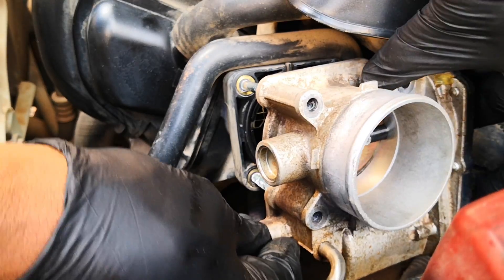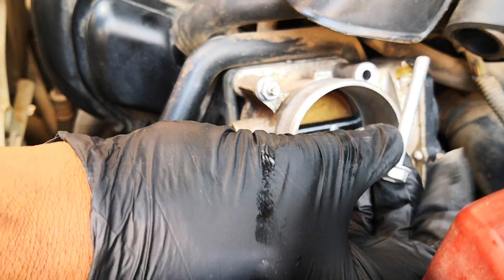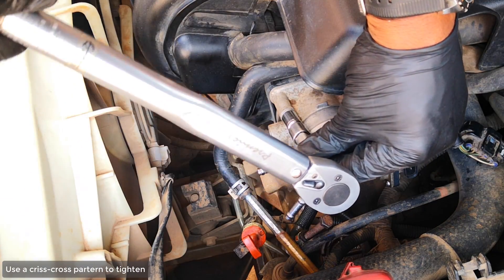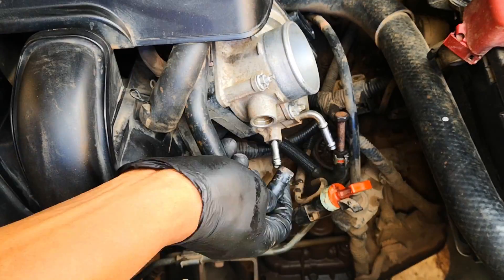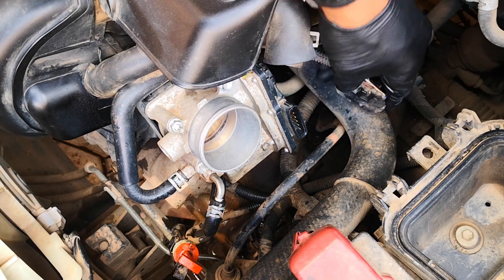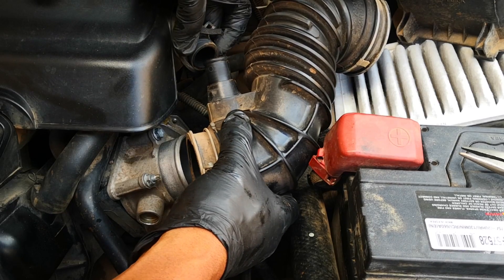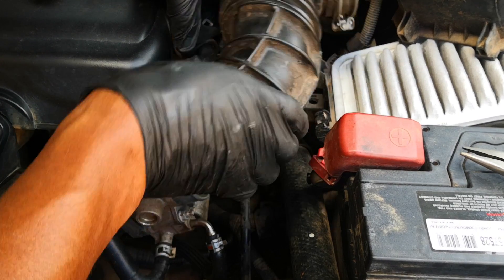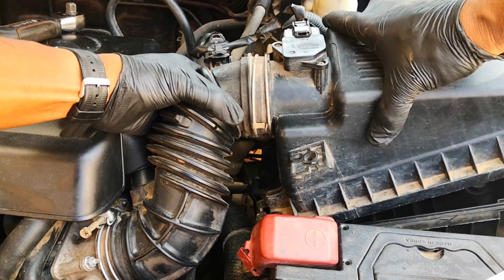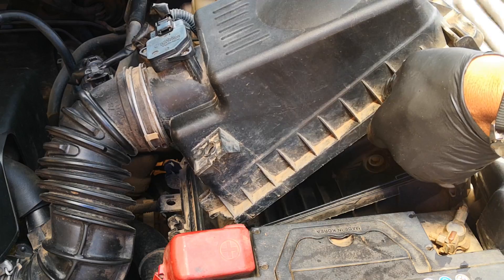Guide it in through the studs, put on the stud nuts, and guide in the bolts. Torque on this is 13 newton meters. Replace the coolant lines. Reattach the electrical connector. Reattach the intake hose — remember to reconnect it into the breather tube. Reattach this end. Removing the air filter makes it easier, then you replace the air filter.